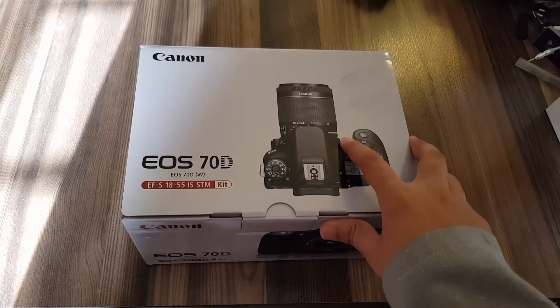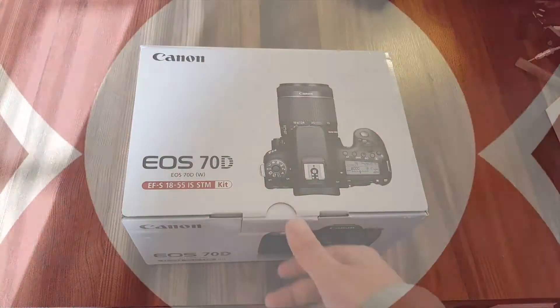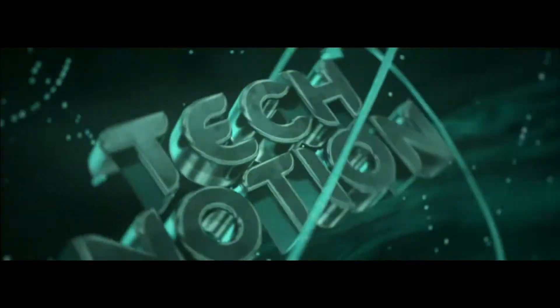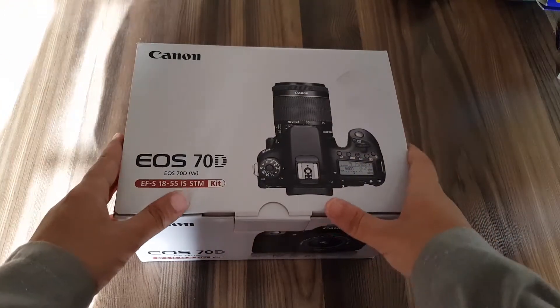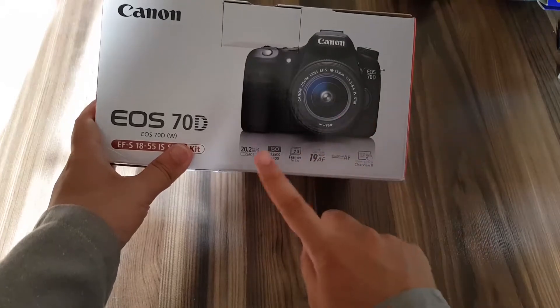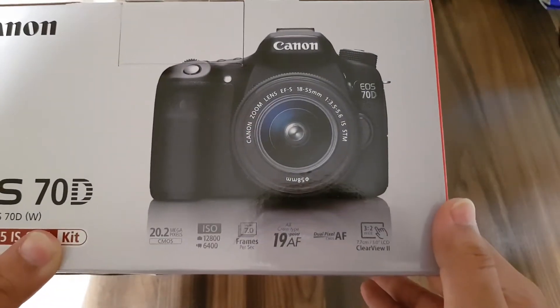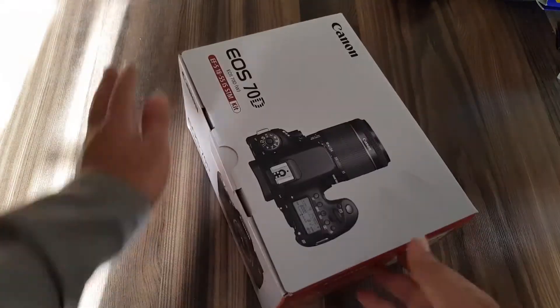Hey guys, Sabi here on Technotion and in this video I'm going to unbox the Canon 70D. The Canon 70D is my first ever DSLR. It comes with the 18 to 55 millimeter kit lens and has a 20.2 megapixel sensor with ISO up to 12800, 7 frames per second shutter speed. It comes with the camera, strap, and accessories. The box is white and red — a typical Canon box.